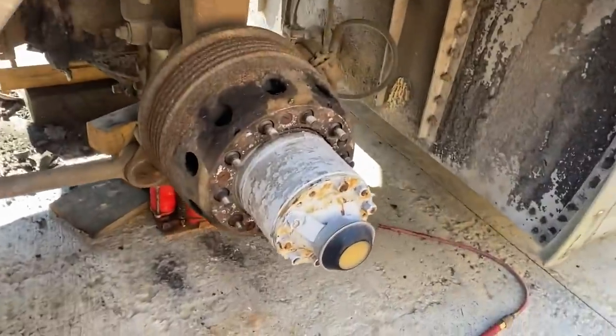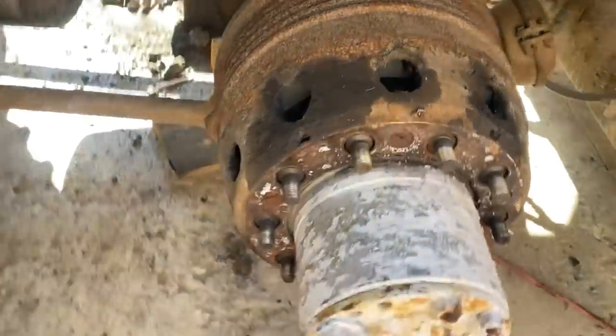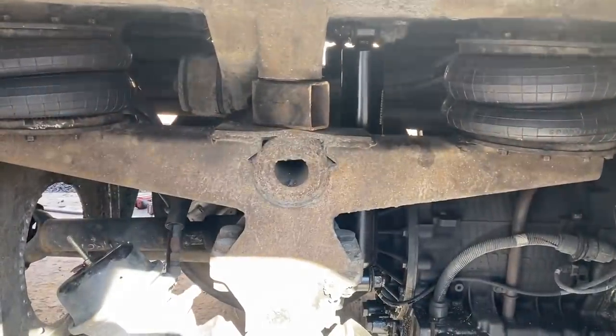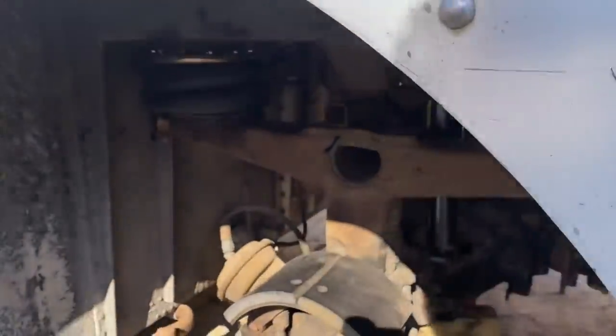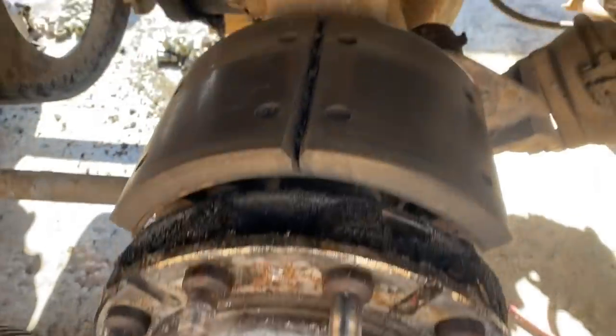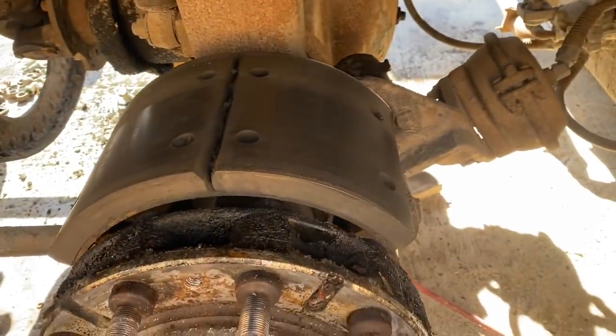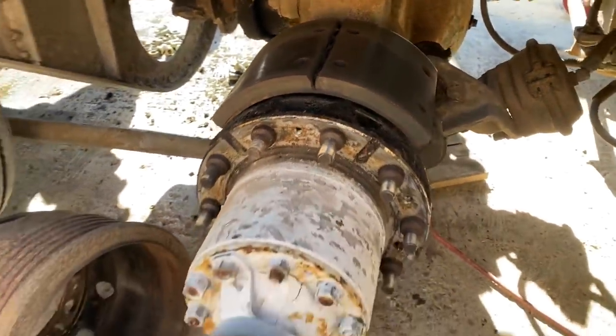We already ordered a new wheel seal for this side just to automatically replace it. We can see it's leaking though. New shocks and new airbags on too. Good news is that wheel seal leak hadn't got to the brakes, so they just need to be cleaned up a little bit — there's no oil or grease all over them. That's good. I'm going to pull that all off.